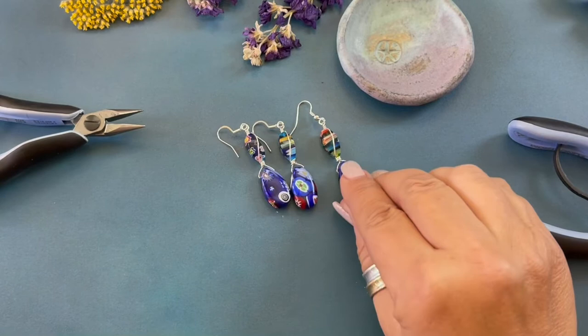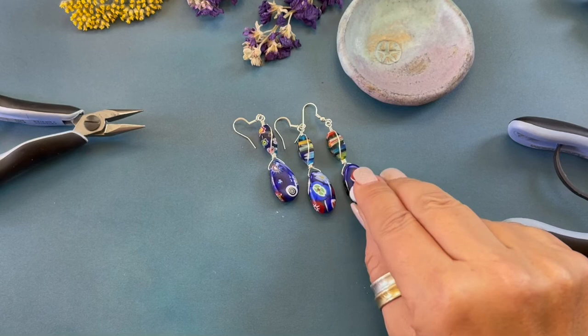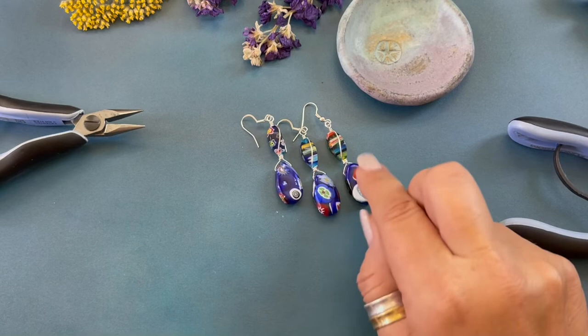And there you have it — how to create my floral fantasy earrings using the new millefiori glass beads just added to HowCraftCollection.com and 22 gauge wire.